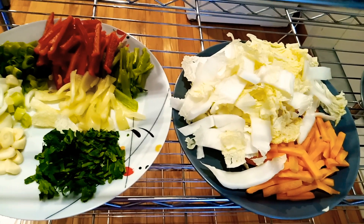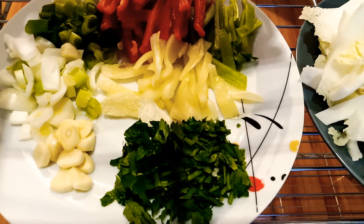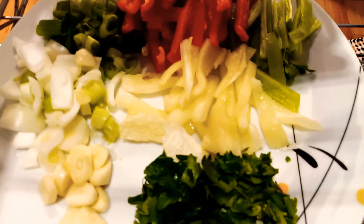Hello everyone, welcome to my cooking time with SGM. Today I'm going to cook a fried noodles.